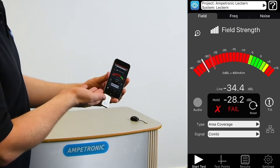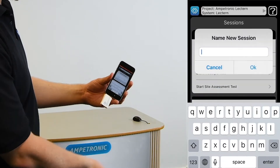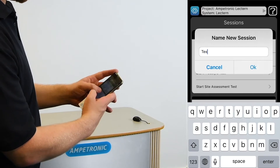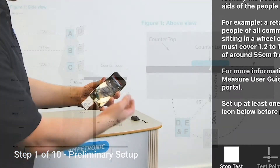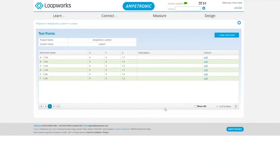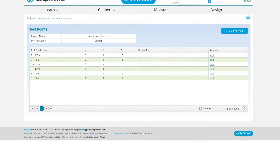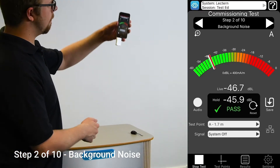With the project and system selected, press the Start Test button in the bottom left. Choose Start Commissioning Test and name your session. The first step is a page of instructions on test positions. If you follow the diagram we showed at the start and the way we set up test points in the portal, then for a standard counter loop, this will be correct. Move straight on to step two by swiping or tapping the right arrow.